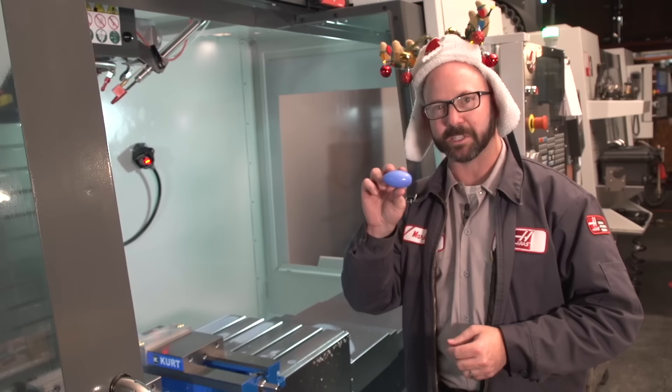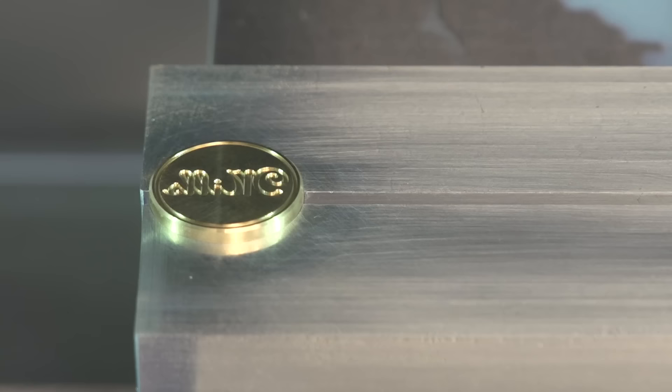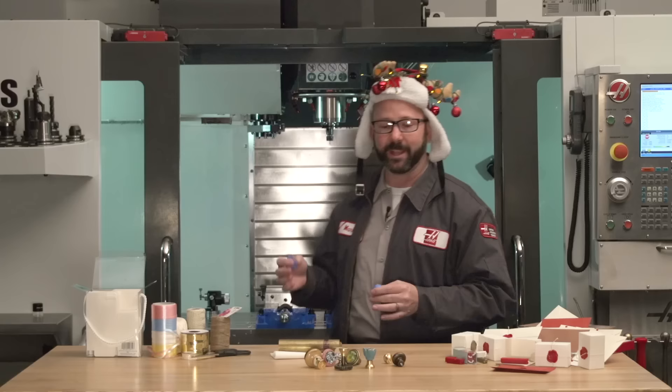We're done engraving, so now I'm going to use a mold maker's best friend — Silly Putty. I'm going to go ahead and work it back and forth in my hand, then use it to check our engraving before we pull it out of the vise, just to make sure that everything looks like it should. Now, that looks really good. One thing to make note of here is that it's readable in the putty, but it's a mirrored image on our part. Because we're making a mold, be sure to reverse your image while you machine it so your wax stamp comes out looking the way it should.